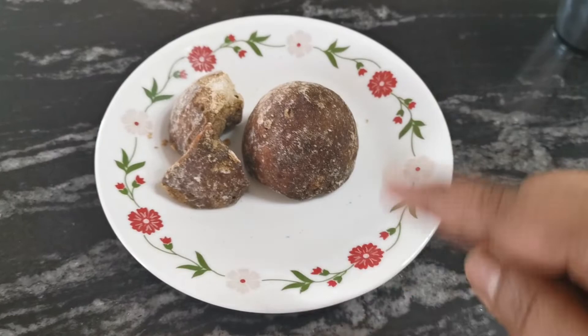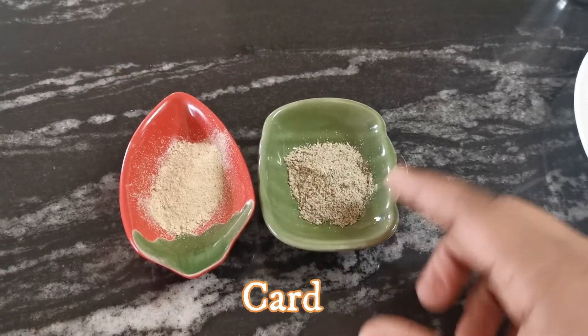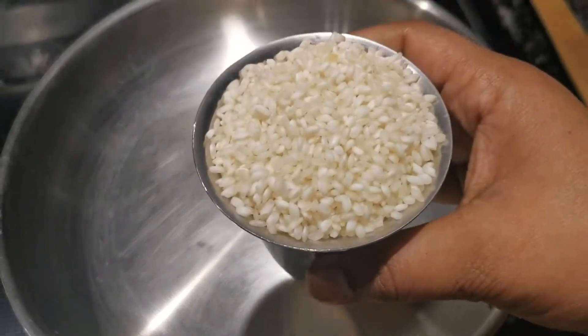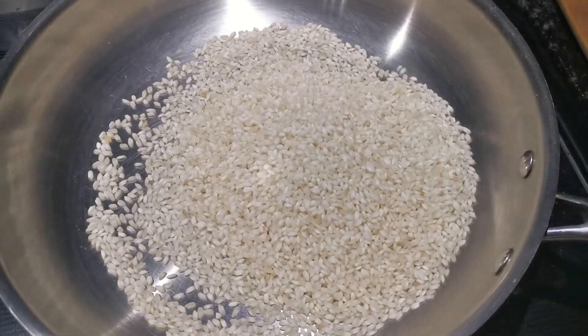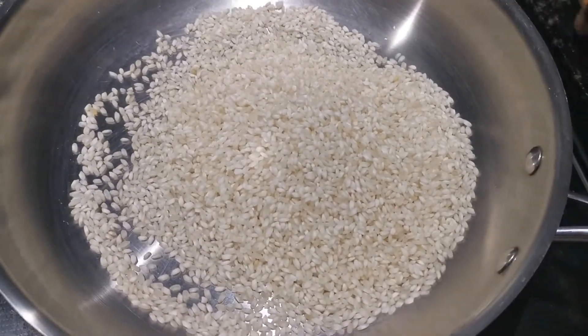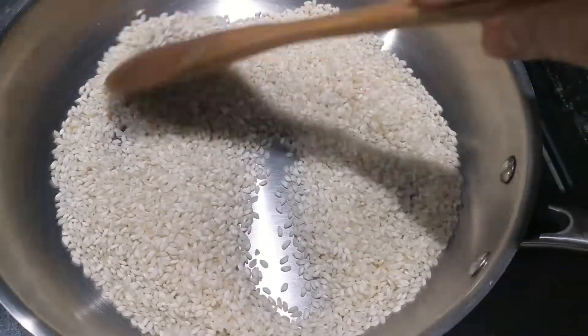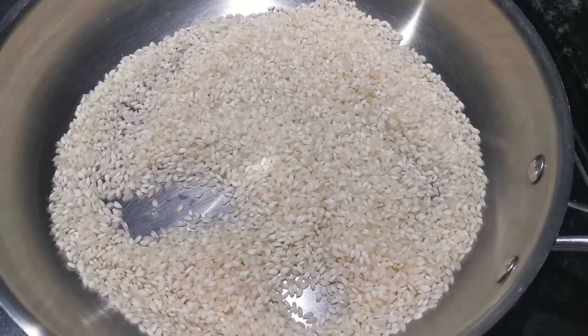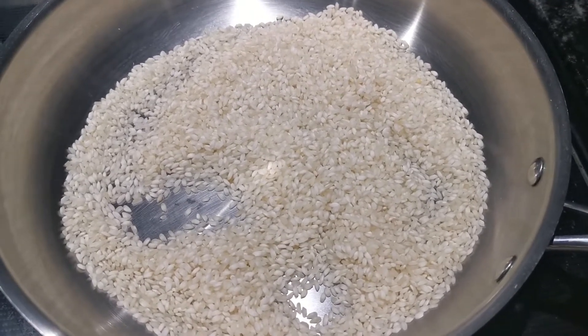We can use this as well as a hot towel. We add a little cup of water. Then we will add some color change in the pan.